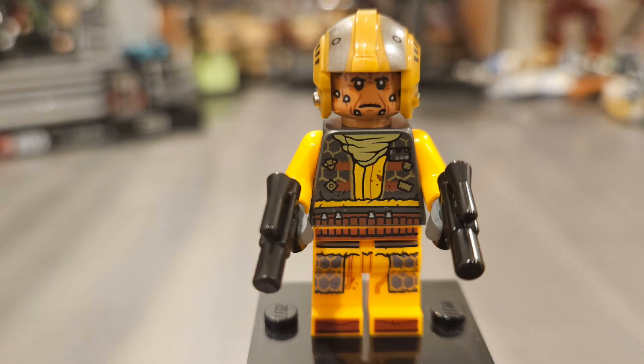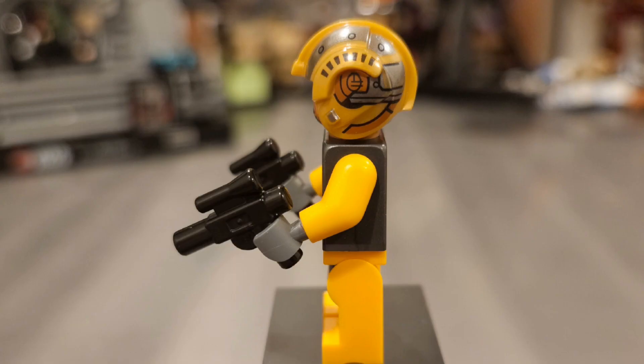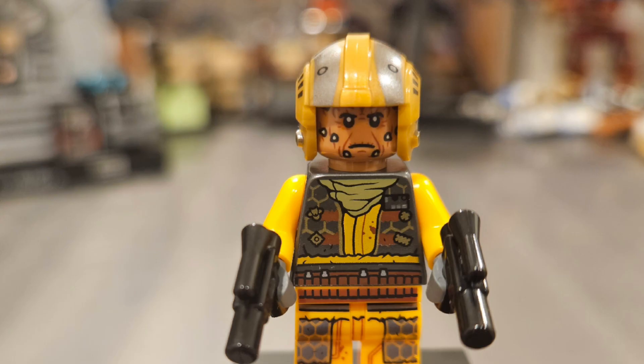The other minifigure is the Snub Fighter Pilot, and I really love this one as well. He has a yellow and gray outfit visible on his torso and legs with great printed details. The helmet is really nice — it reminds me of an X-Wing Pilot helmet, like something Luke Skywalker would wear in A New Hope. The printing on the helmet looks pretty nice. He has dual pistols, and he seems to share a similar face as Vane, with spikes and lines on the back of his head.